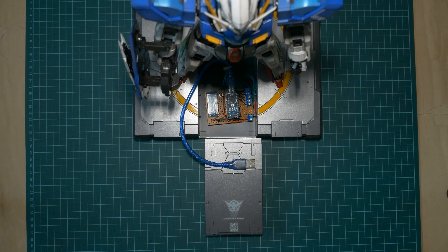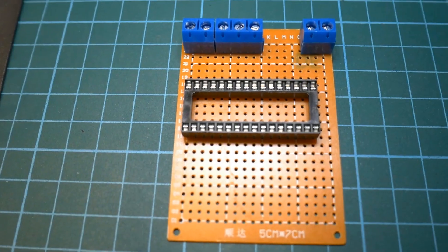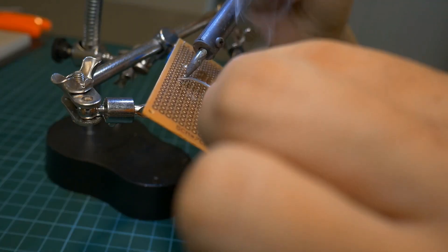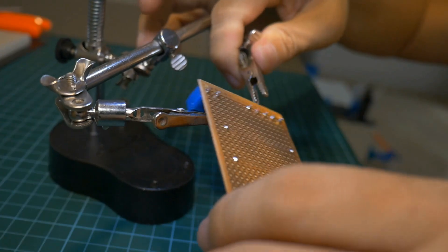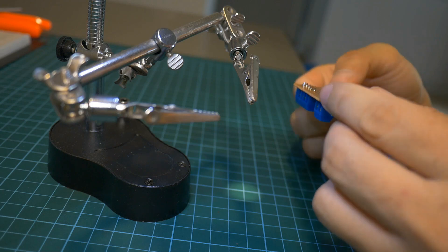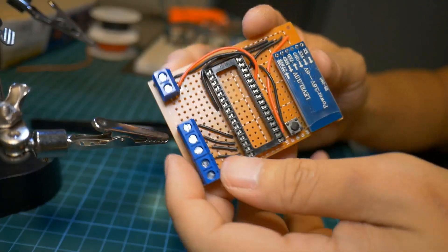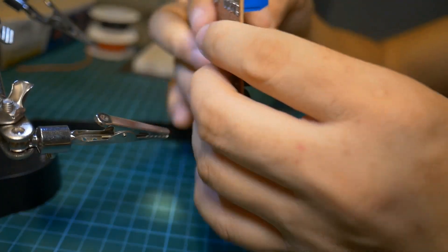After testing, I'm now ready to transfer the components from the prototype breadboard onto the prototype PCB. After all the soldering, the PCB is more or less ready. Take note that I use a socket seat for the nano controller so that if the controller fails and I need to replace it, I don't have to re-solder — I just need to pluck it out and put in a new one.